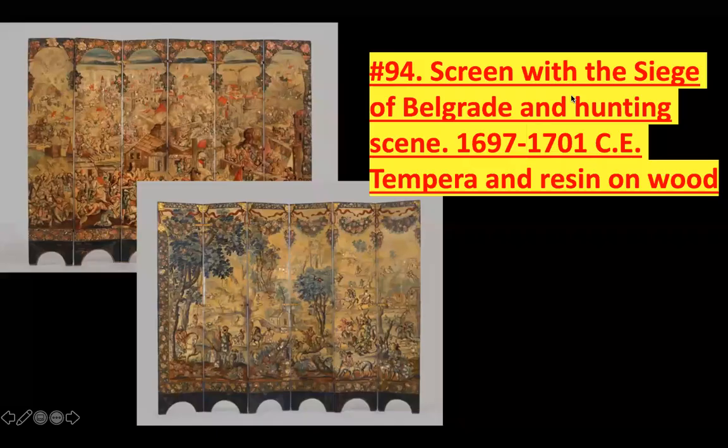The next piece is very complicated, even more so than the last one: Screen with the Siege of Belgrade and Hunting Scene, 1697 to 1701. So this is right around the same time. The materials here are tempera — just a type of paint — and resin on wood.